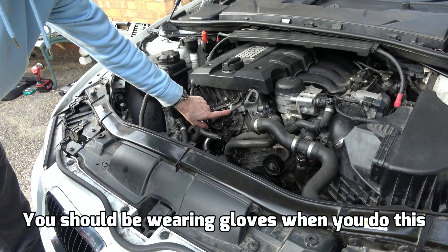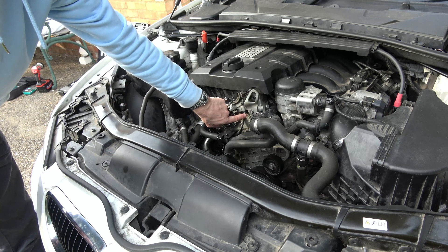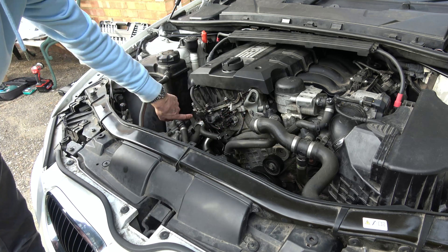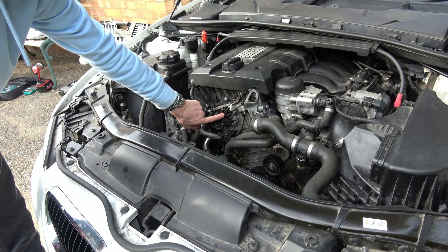This top one here is the intake solenoid. The bottom one is the exhaust. If you're curious, this is the position sensor for the intake and this is the exhaust position sensor over here. So in this video we're going to be taking out this one here.